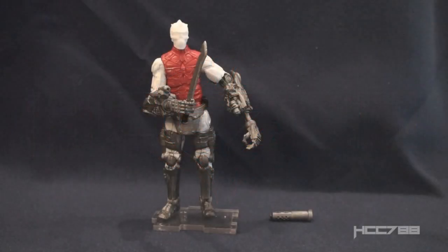Hey Joe fans, HoodedCobraCommander788 here, and this is the last of my JoeFest 2019 coverage. This is a video I wanted to get to a long time ago, but a couple things got in the way, like Cobra Convergence, and I had to keep up with my regular review schedule. But since I have a little time off, I can at last show you the JoeFest 2019 Custom Class figure.